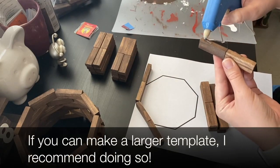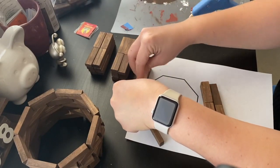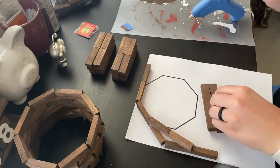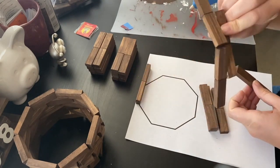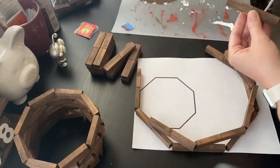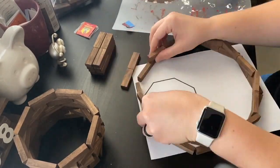I aligned two of the side pieces along the template and took a third side piece and hot glued it to the top of the other two so that the ends of the second layer side fell at the center of the bottom layer sides. I hope that makes sense. Then I rotated the glued pieces and repeated the process until the first two layers were complete.